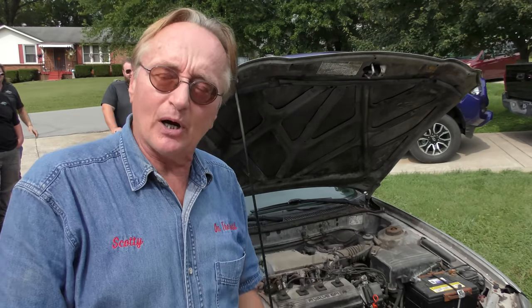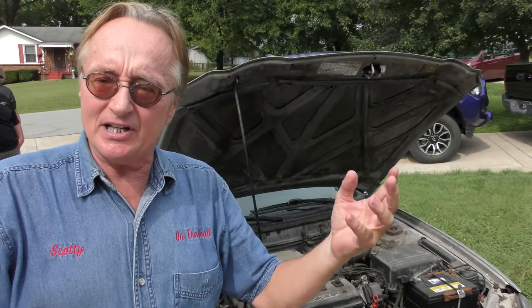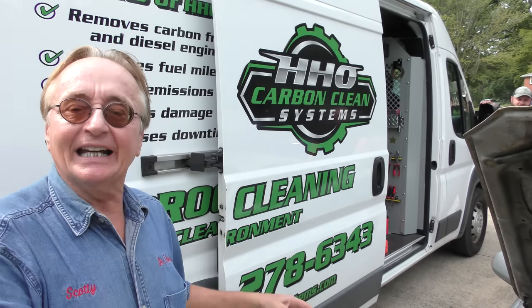Now don't try that on a modern car — there's too much that can go wrong, you can blow up your car, you can do all kinds of damage. Now these guys have a truck with a machine that works it, but how do we know if it works? Well, I don't know either because I've never used it.